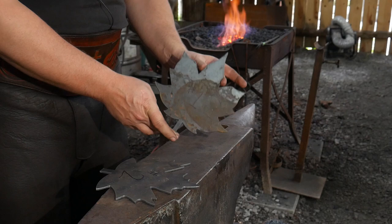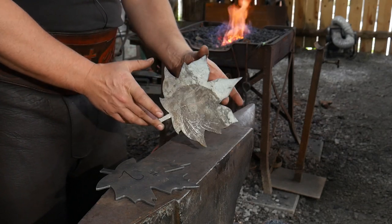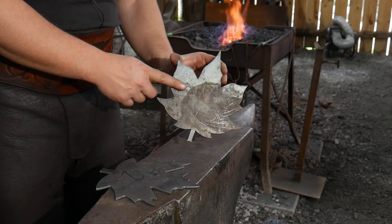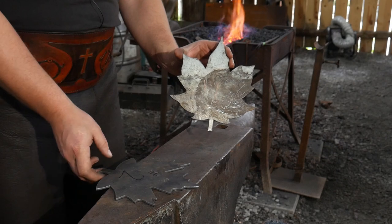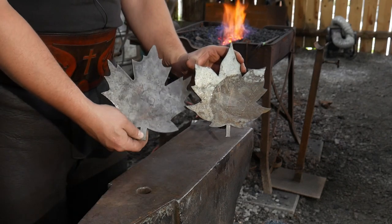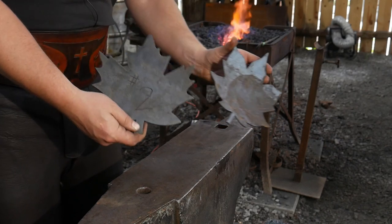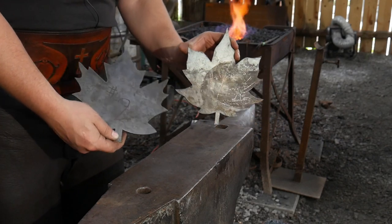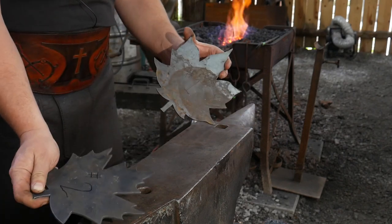The blank we're going to be focusing on today is the maple leaf bowl blank. We're going to be focusing on the type one blank — this one right here. In later videos we'll be focusing on the type two blank, and I'll do a little something different in each video so you can see some of the different styles and things you can do with them.